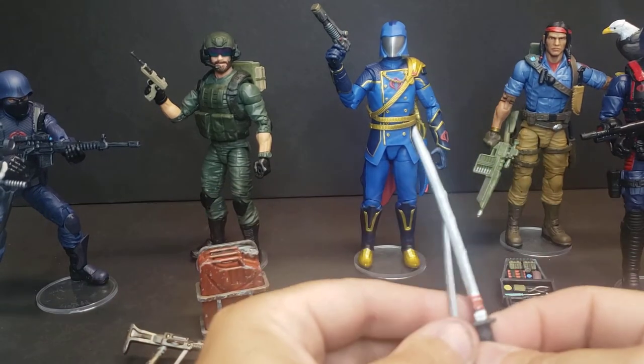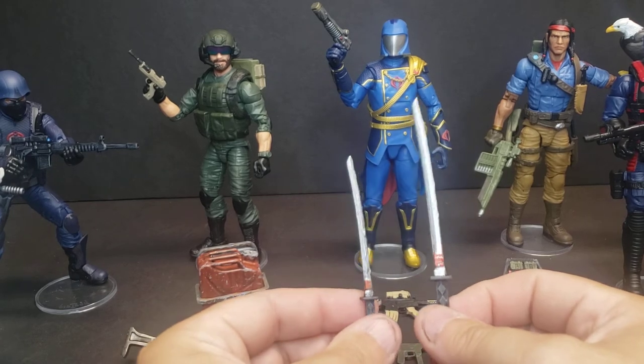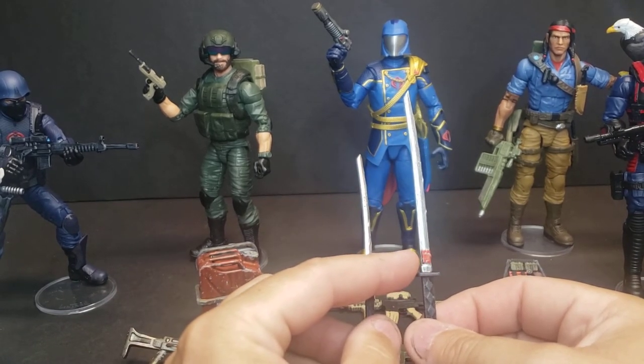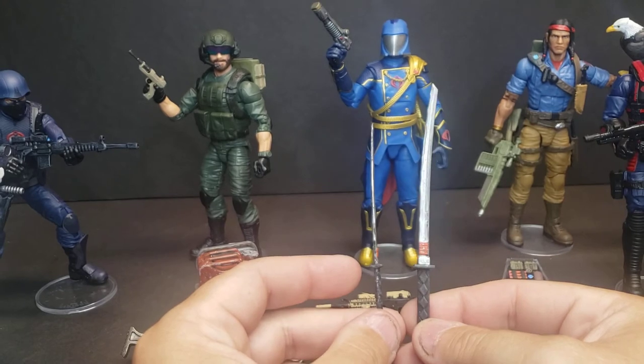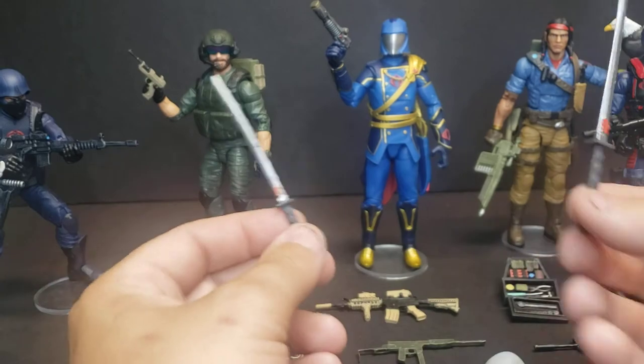Also got some swords for Storm Shadow. I know the swords he comes with are good, and these definitely could have used a better sanding and paint job. They do have the very small Arashikage symbol on the blade there next to the hilt. I just wanted to do something a little different for my personal one, so I went ahead and added those to the store.